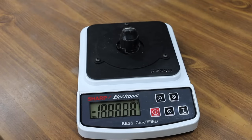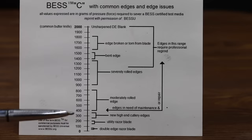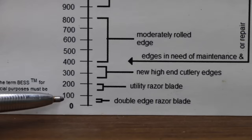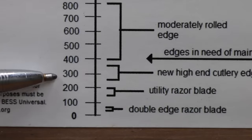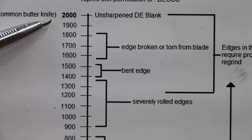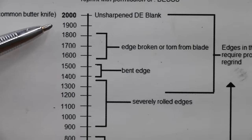Let's test the sharpness of the saws using this BESS certified sharpness tester. The sharpness chart came with the tester. A double-edged razor blade is around a sharpness of 50. A utility blade is anywhere from 150 to 200. New high-end cutlery is anywhere from 250 to 350. Edges that need maintenance are around 400, and a butter knife is around 2,000.